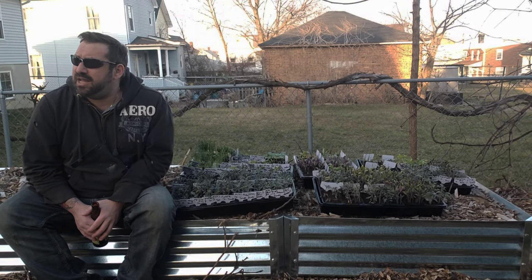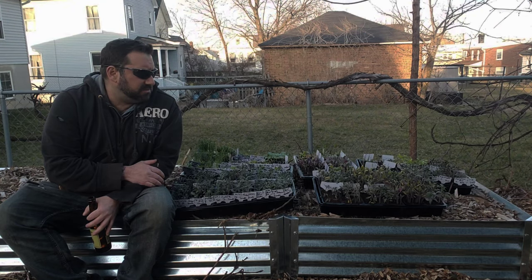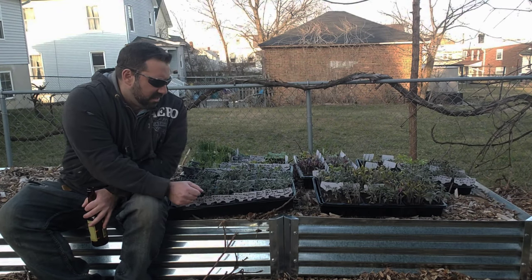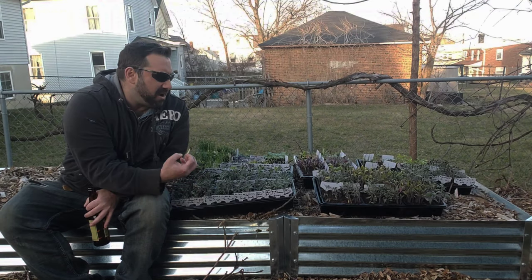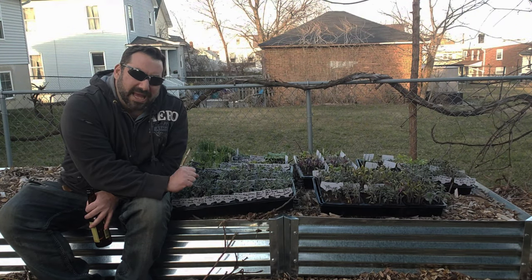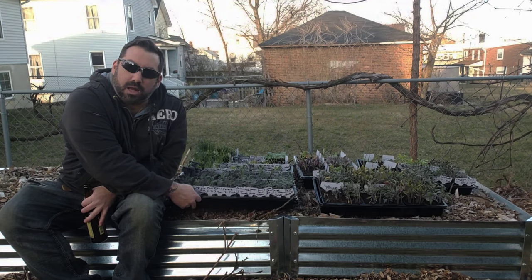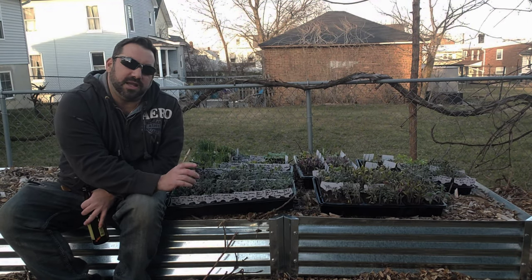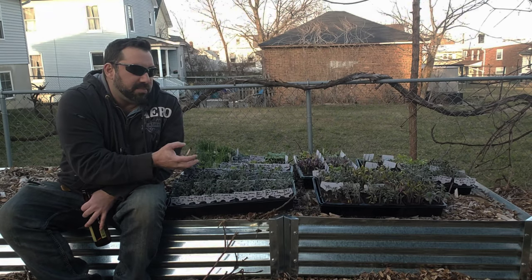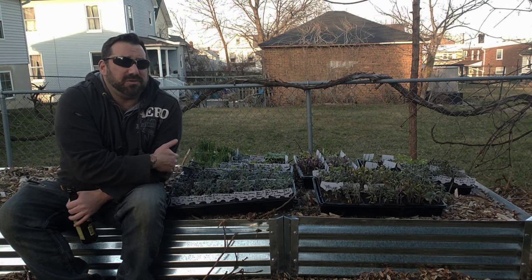How do you know when your plants are hardened off? Talk to your plants — they'll tell you. A lot of these leaves are very thin and don't have a lot of color; they're not very green. I haven't fertilized them yet, but I'm going to give them a worm casting tea today with some rainwater, and add a little worm compost to get them through this hardening period. How long should you harden off? The rule of thumb is two hours, four hours, six hours, until you can get to eight hours.